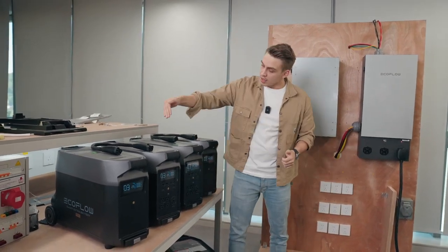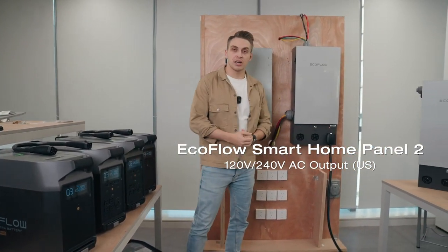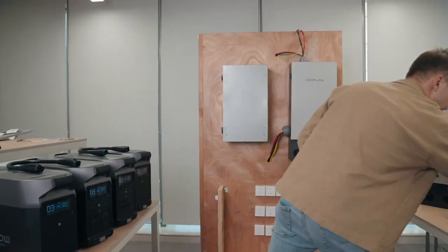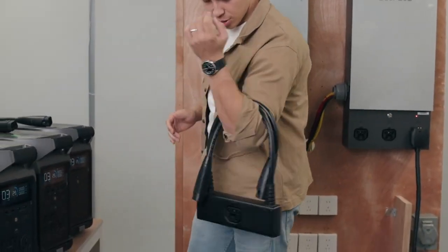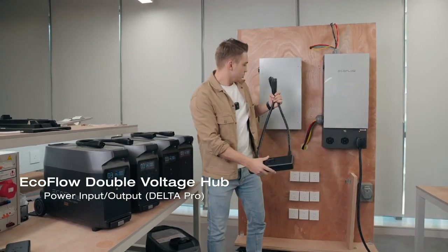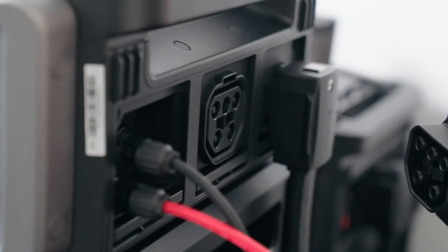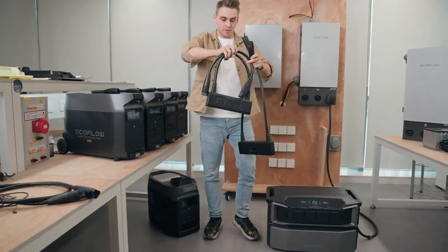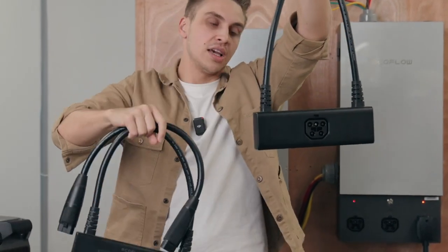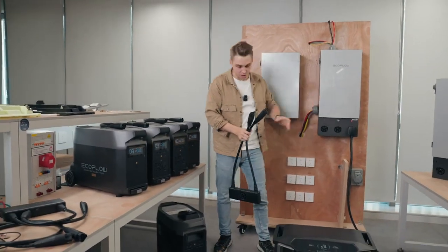There is one problem: one unit of Delta Pro can only output 120 volts, but the Smart Home Panel 2 requires 240 volts. We need to combine the voltage of two units together, and for that purpose you need this little thing. I know it looks like your wife's designer bag, but it's actually a new version of the double voltage hub. You can see it has a connector similar to the one here and on the Delta Pro Ultra — quite different from the previous generation double voltage hub. In here it's designed specifically for connecting the original Delta Pro to the Smart Home Panel 2.